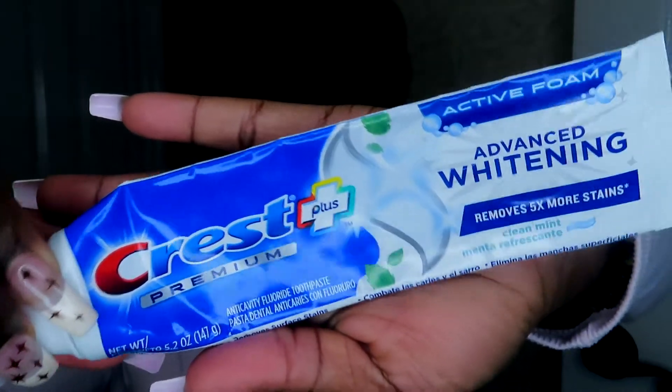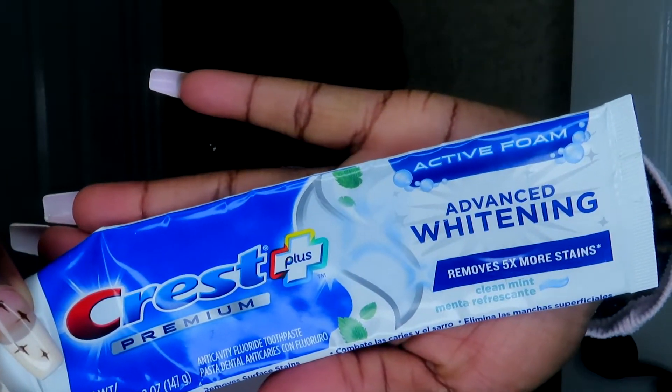Now, what does matter is the kind of toothpaste you use. The one I use is the Crest Plus Premium Advanced Whitening Toothpaste. You feel it foaming up and sudsing as you're brushing. I personally like that feeling — I don't like toothpaste where there's no foam; it just feels like water going across my teeth and I don't feel clean. There are toothpastes targeted for specific things such as gum sensitivity, teeth whitening, fresh breath, and enamel protection. I used to be a Colgate girl, but it's been a while.